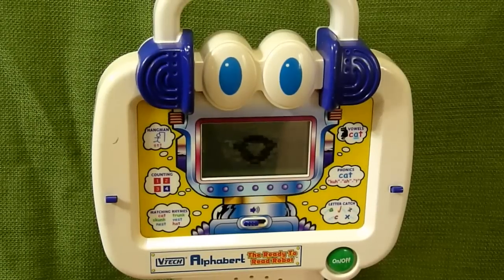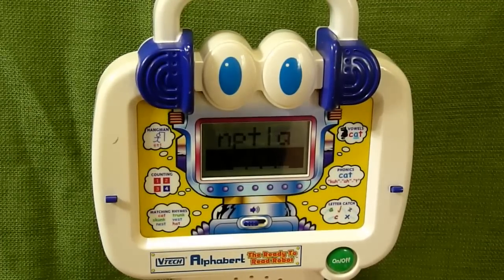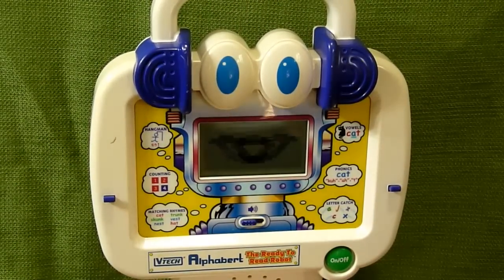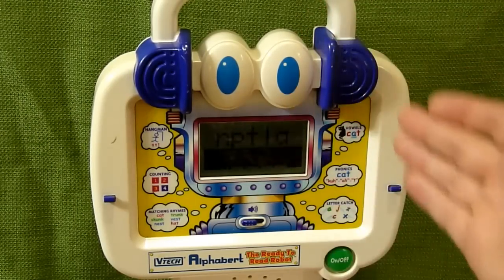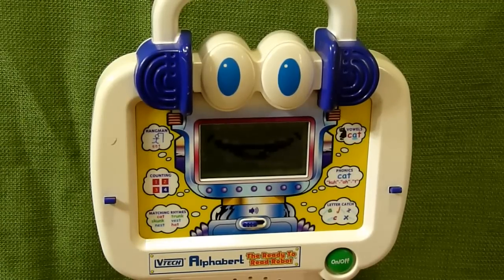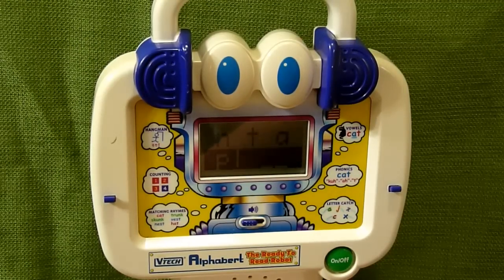Then we're going to do Word Scramble — can you unscramble this word? Press a button to choose a letter. We've got N-P-T-I-A. It's showing us a plant. You can do a help button and it will show you — P goes first. So that's what the help button does, then it shows you a plant, basically giving you the answer, which is good because I'm bad at unscrambling. So L would go next, then A, N, and T.